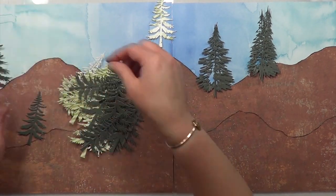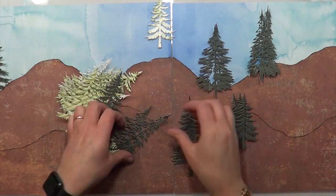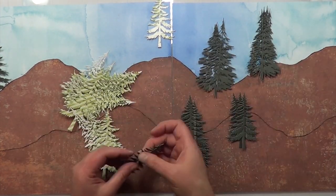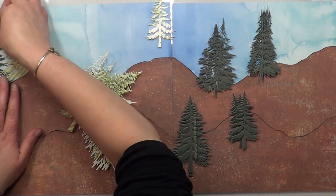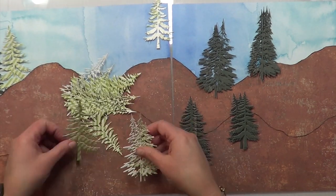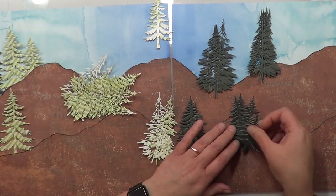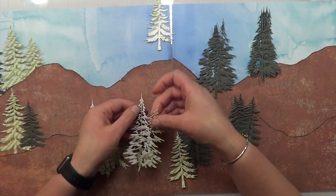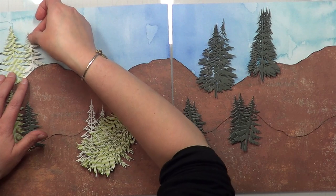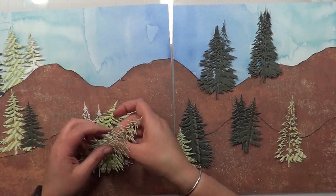I cut my wood pieces and inked the edges. Then I also inked the edges of the grass to give it another tone — now it's got three colors: the original green cardstock, the chameleon green, and the edges inked brown. That gives them just a different color because I thought they matched my trees a little bit too well.